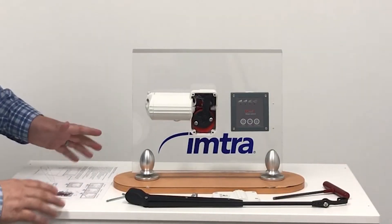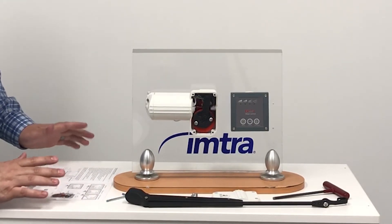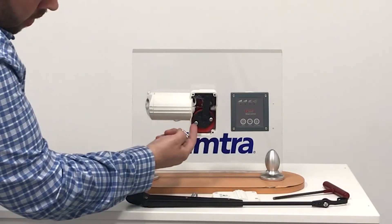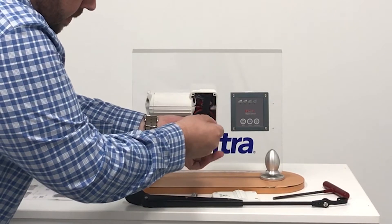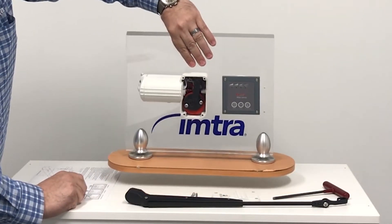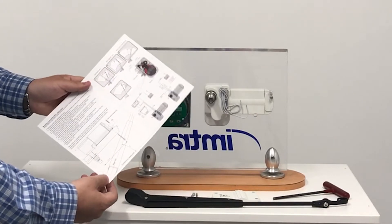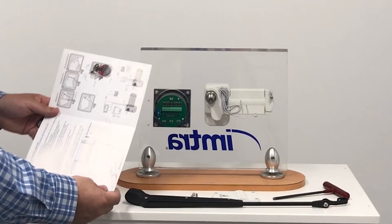The wiper motor comes standard with a 45 degree starboard park and we're going to adjust that to maximize the sweep angle. There are two torque screws inside the sweep disc that you need to loosen up, and once those are loosened up, the manual has a template to show the wiper arm being installed 22 and a half degrees off the center line.